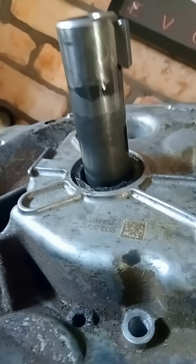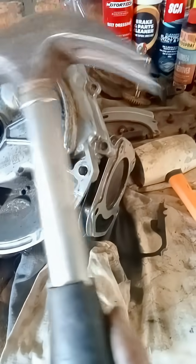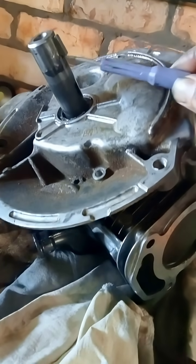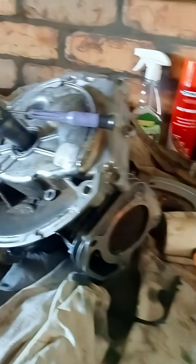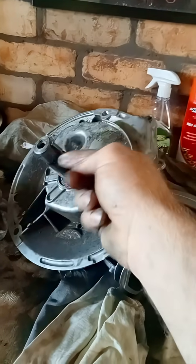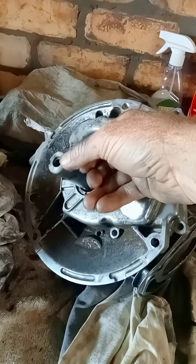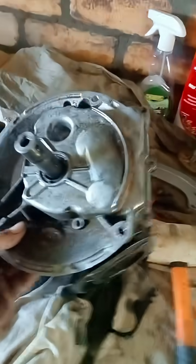It wasn't until I realized it's this key sticking out at the top. What I did — I grabbed my hammer and banged on it on one end, banged on it on the other end, and realized this thing's actually rocking back and forth. So I got a little tiny screwdriver, found a tiny gap underneath, jammed that in and bashed it with a hammer, and that actually came out. There it is — that little guy there.